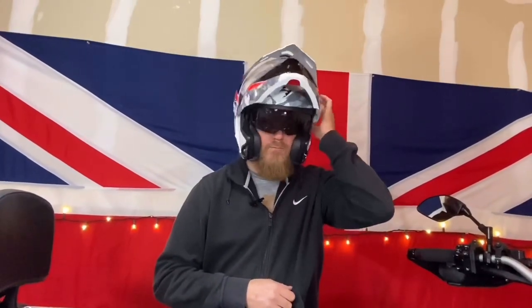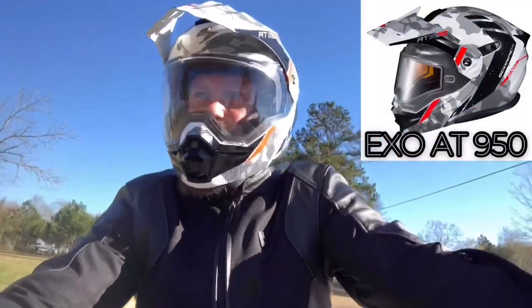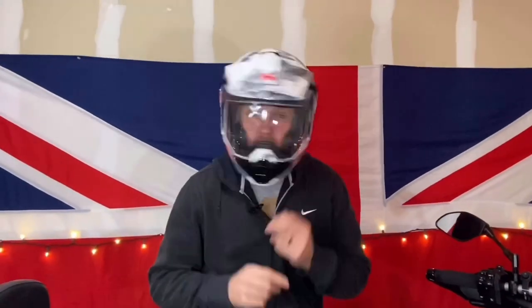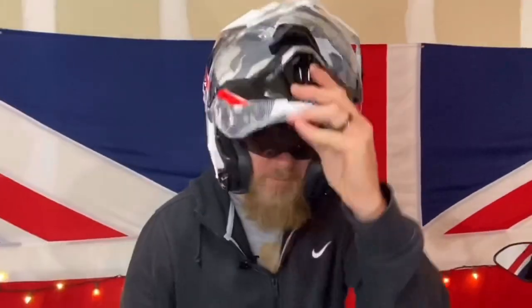My last helmet didn't have this or this, so it finally arrived — the Scorpion EXO AT950, the best $270 I've spent in the last few weeks anyway. Why? Well, it's got all the features that I love. Huge big visor — I can see for miles. If I don't want to see for miles, or don't want anybody to see me, I can hide in the dark.